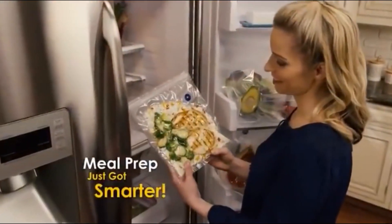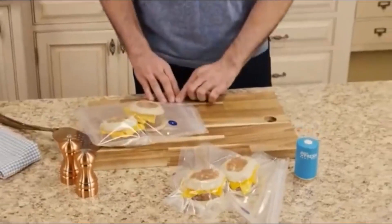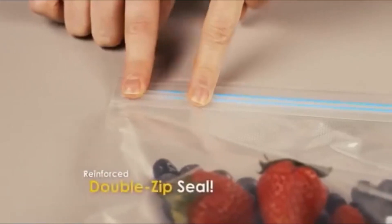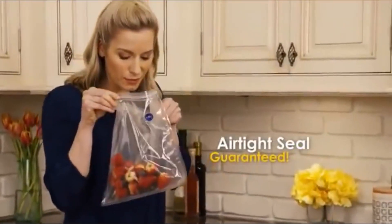Meal prep just got a whole lot smarter with Always Fresh. Speed up your mornings by assembling tasty breakfast sandwiches. Now they're ready to reheat. Yum.